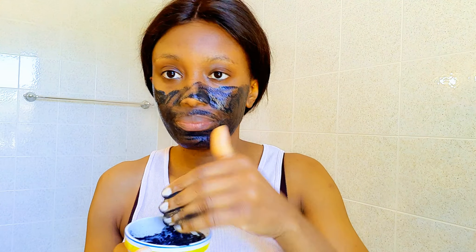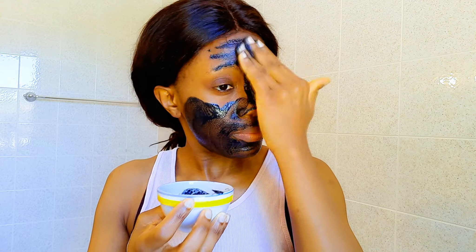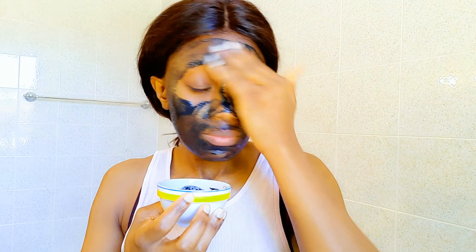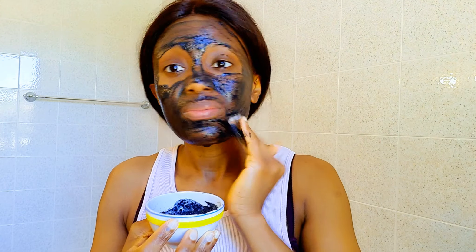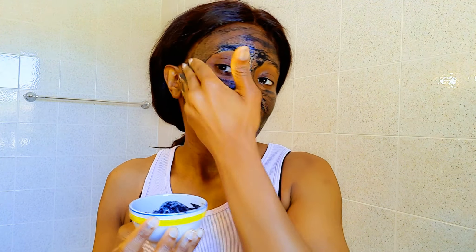Goat's milk is very healthy for the skin, especially on the face — it's a natural toner, very gentle, and a deep cleanser. Activated charcoal powder helps brighten up the skin and gets rid of impurities.